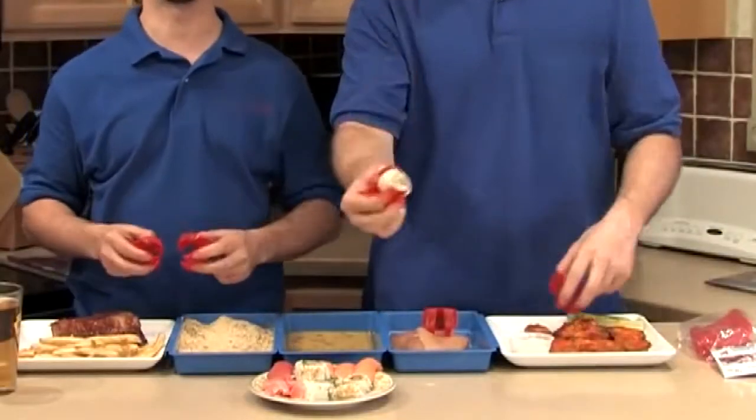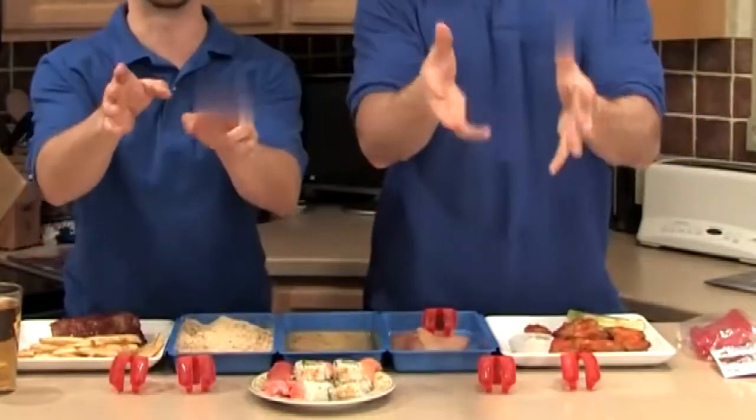Trongs are awesome for eating sushi. Trongs are like chopsticks on steroids, and the best part is your fingers stay clean.